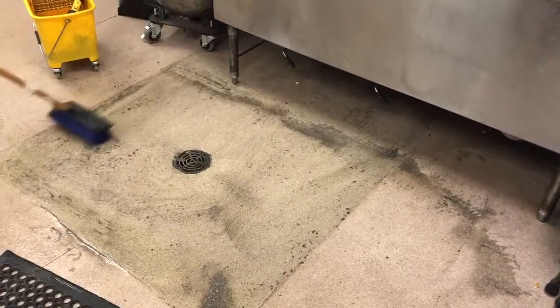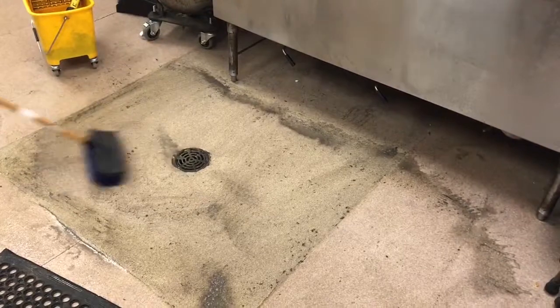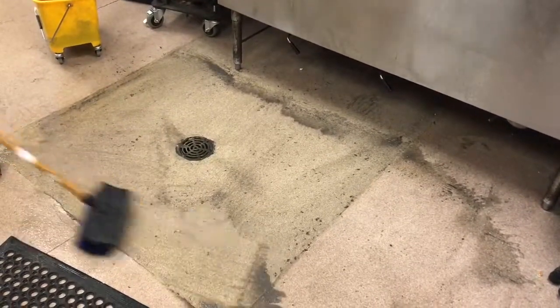After scrubbing with the deck brush, go back to the mop bucket to pick up the excess solution.